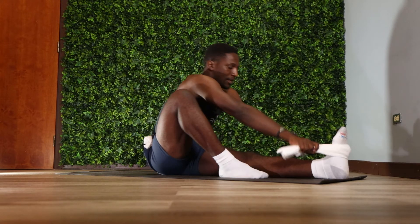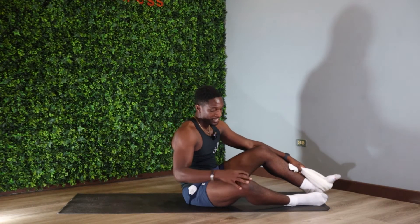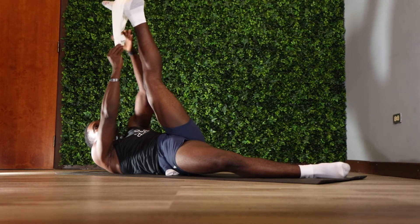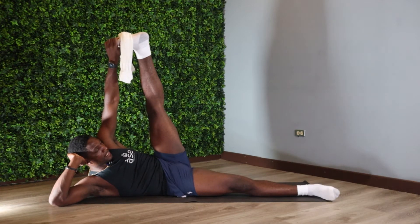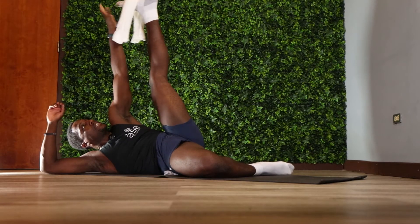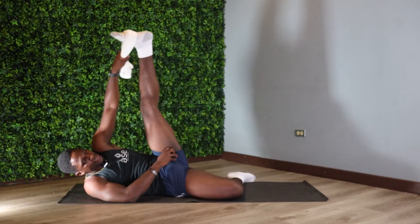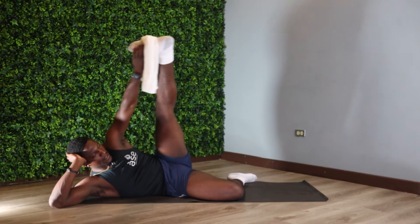From here we're gonna spend some time working those hamstrings and glutes — I feel like they're the largest muscle group. So we're just gonna lay on our side. You can extend the hand or keep it on your neck for support. We're gonna get that leg up using our towel, bring it towards the body. Then I want you to give your leg a nice little rotation, coming into the hips — just moving that leg around to open up the hip area.